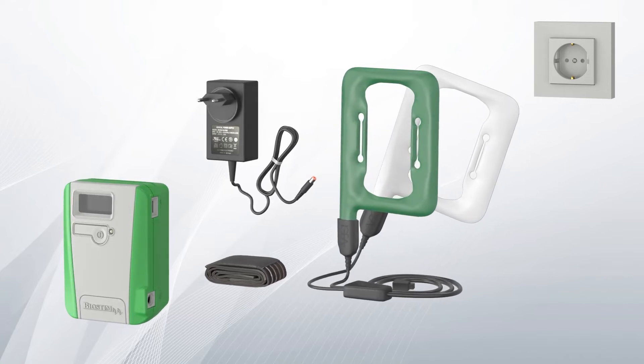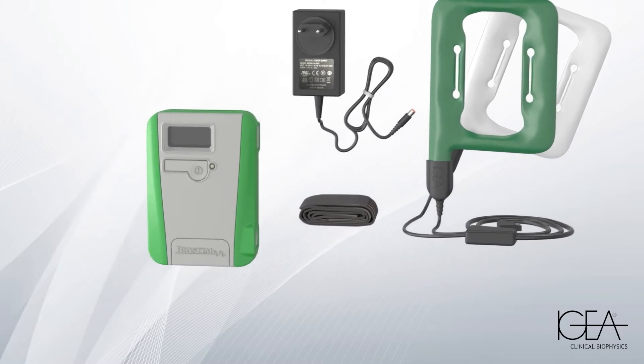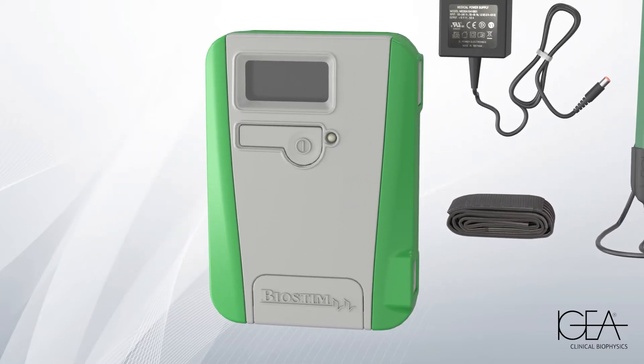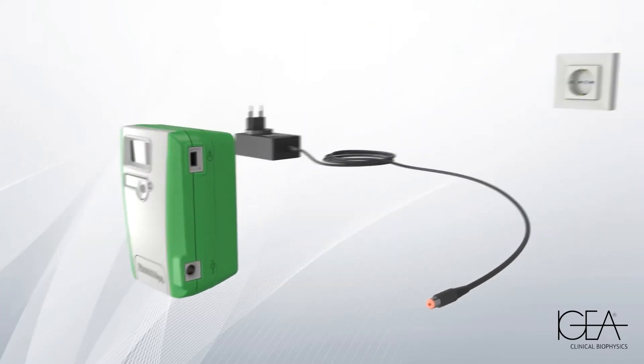Biostim is a medical device capable of accelerating the healing of a fracture, shortening recovery times and reducing the complication rate. It is very simple to use. To fully charge the battery, connect the generator to the charger.